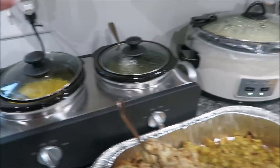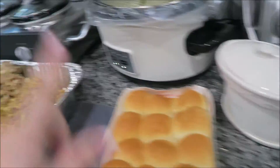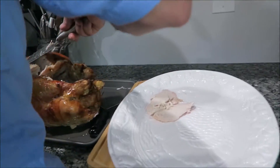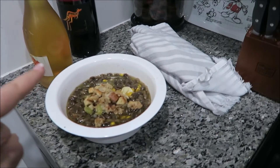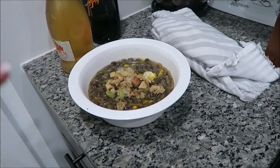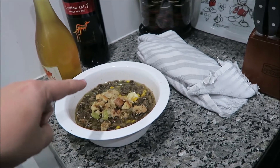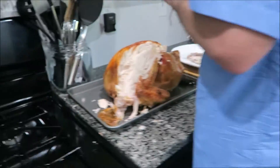This is where we're at: corn, green beans, two types of stuffing, mashed potatoes, gravy, and rolls. Jeff is working on the turkey right now and it actually looks like it came out pretty good. We even got Simba a little bowl of everything — he's got green beans, corn, stuffing, mashed potatoes, his food, some treats, and it's all soaked in the juices from the bottom of the pan.